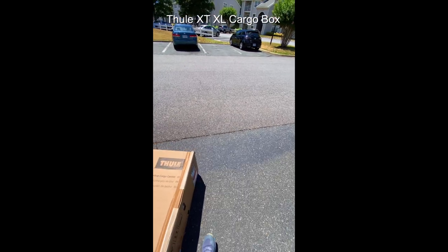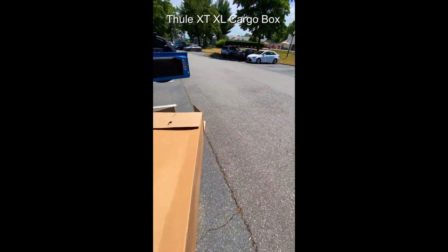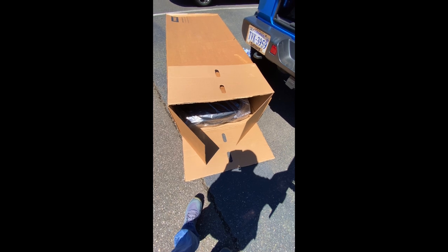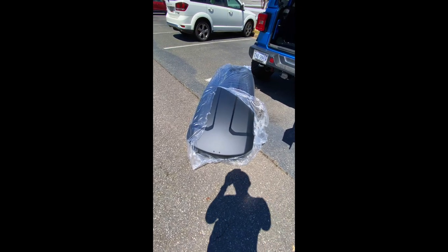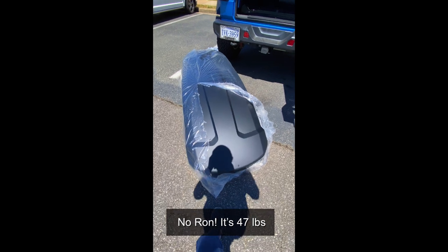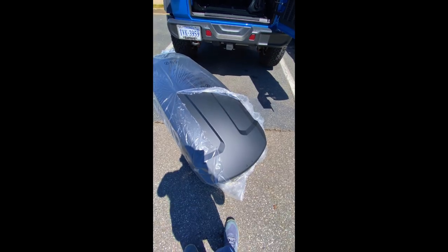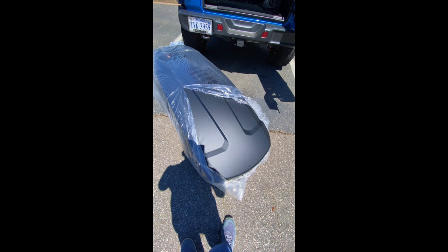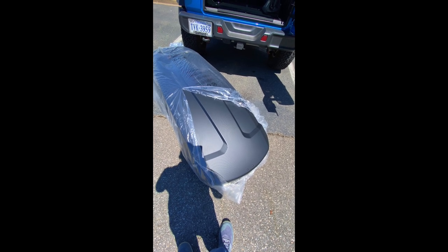This is the Thule XT XL — it's the large one. Here's the unit. If I'm not mistaken, this is about 22 pounds. If you're a strong person you can get that up yourself, but I'm going to have my daughter — she's tall — help me hoist it up on the roof.